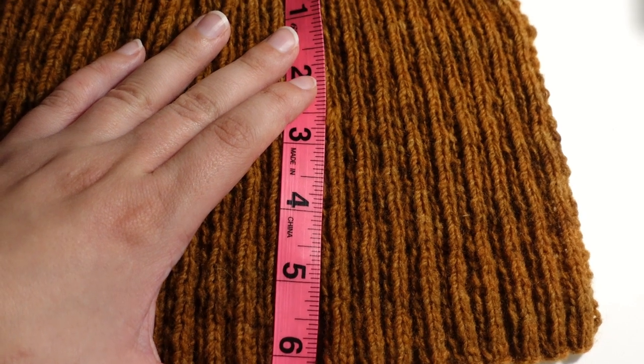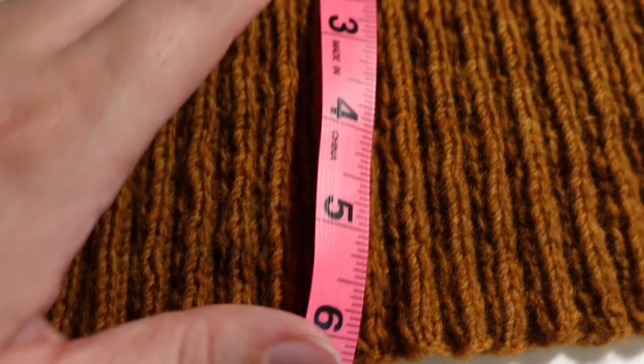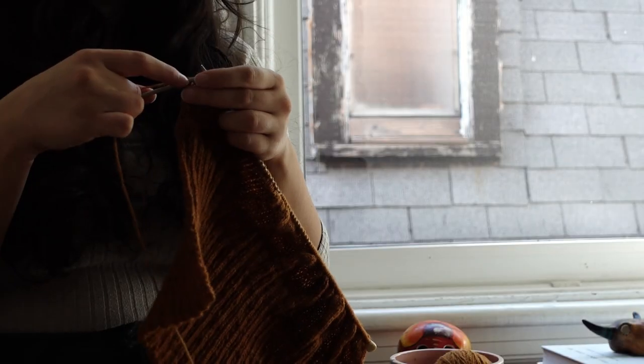After the ribbing, the pattern says to knit the body for 10 inches. My yarn was slightly bigger than the recommended size, so seven inches ended up working fine for me.